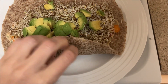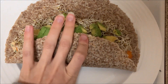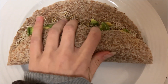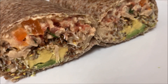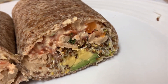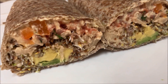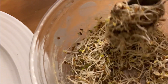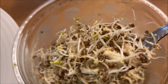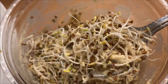Does anybody else have this problem where you pack too much in your burrito or wrap and you can't even close it? Does anybody else have that problem, or is this just me? Alfalfa sprouts so much! What are your guys' favorite sprouts? I love alfalfas because they're so tender and small, and they have a wonderful neutral flavor.